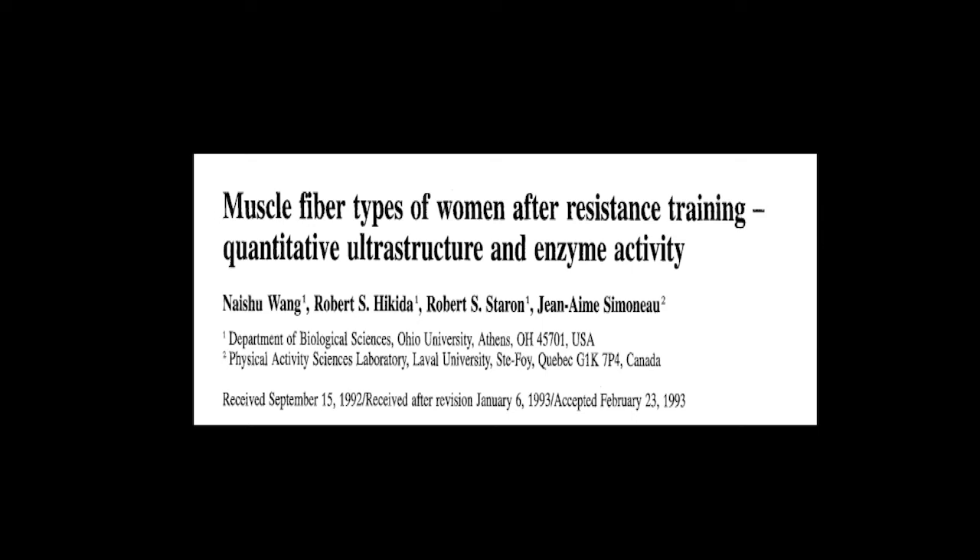Having seen that low reps may cause sarcoplasmic hypertrophy in the short term, next to look at a longer-term training study which potentially gave enough time for myofibril hypertrophy to take place after a period of initial sarcoplasmic hypertrophy. Once again, I will leave a link in the description to the study.